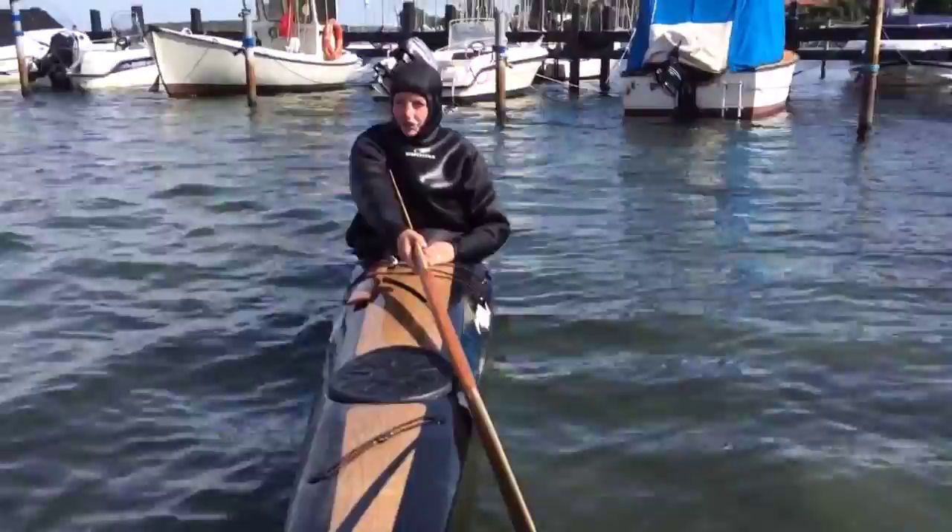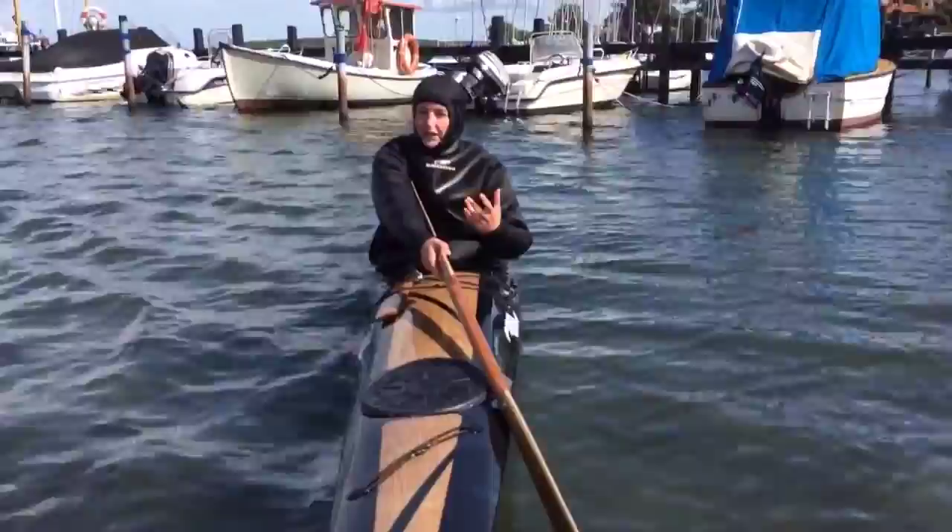The shotgun roll is essentially the same thing. Flat shoulders once again are the most important part. The difference is, it's more of a sweep instead of an opening.